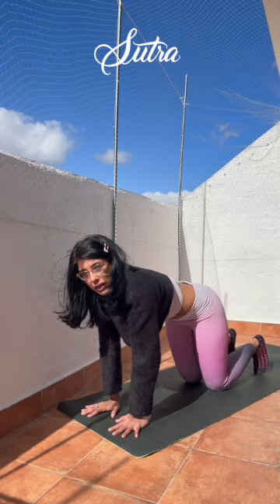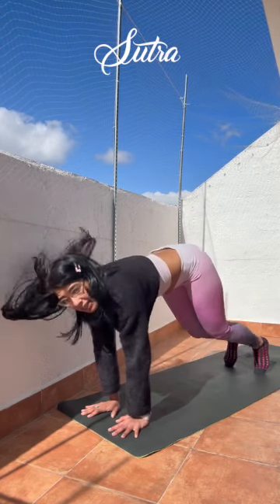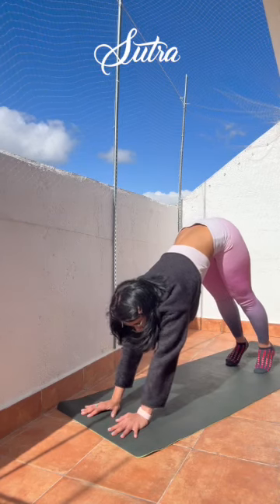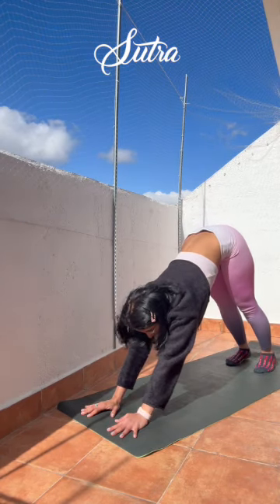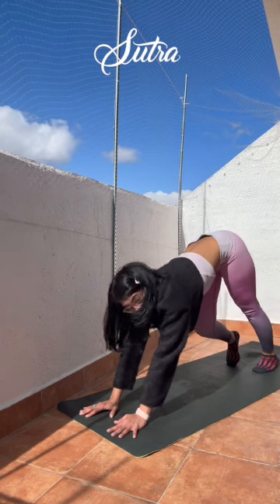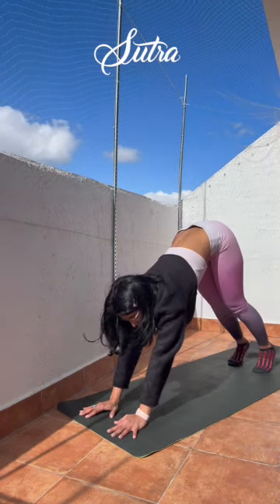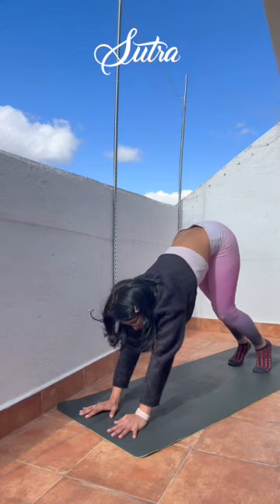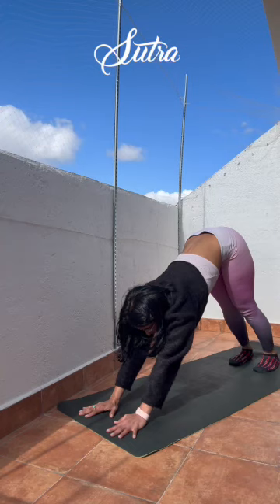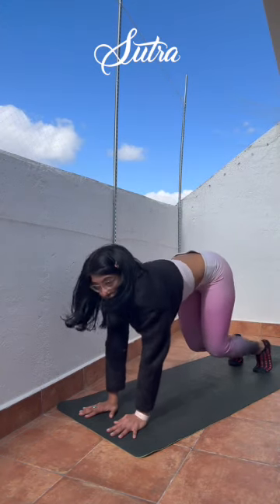Rolling forward with your breath, and start to lift your butt up — Adho Mukha Svanasana, down dog. Releasing the heels down as close to the mat as you can reach. Short down dog, pedaling your feet out if you need to warm up. You're holding steady as feels good today. Tapping the knees down and lifting back up.